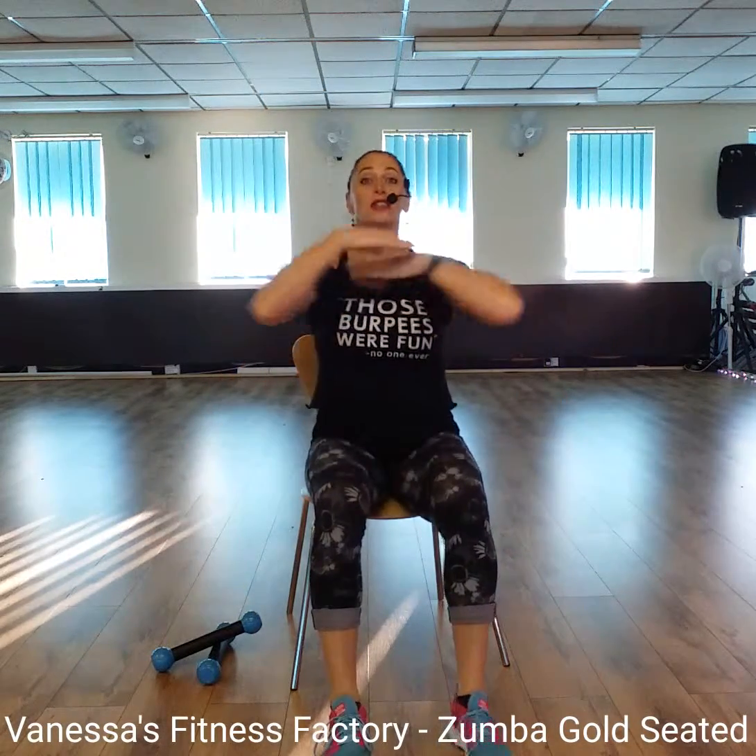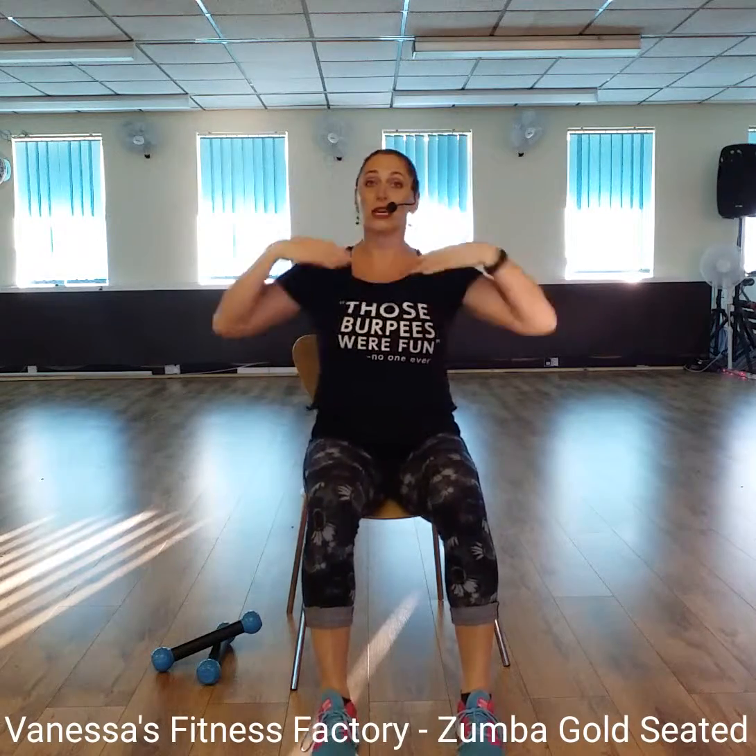Ready? Cross and tap. Cross, tap. One, two, three. Cross, tap. One, two, three. Tap, tap, tap.